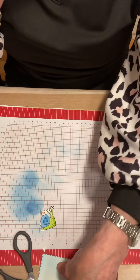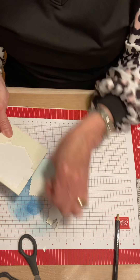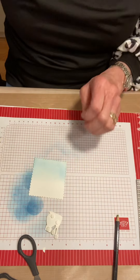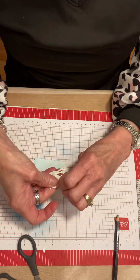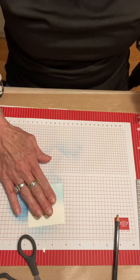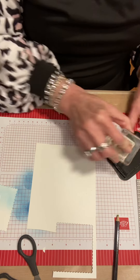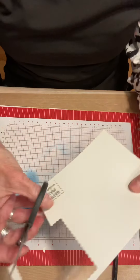So now what I'm going to do is put some dimensionals on the back — just four dimensionals. They're the perfect size for the eyeballs! So I can add these now to my square. The square is big and the snail is small, so I want to add a saying. I'm going to add this 'Happy Mail Enclosed' and stamp it with Memento ink — I just need this part without the envelope with the heart. Just like that, and then I'm just going to cut this out.